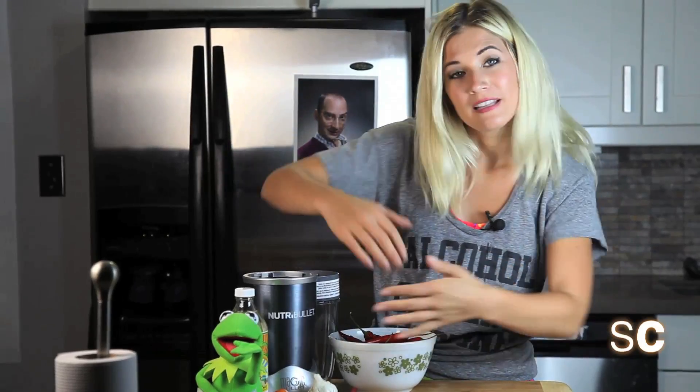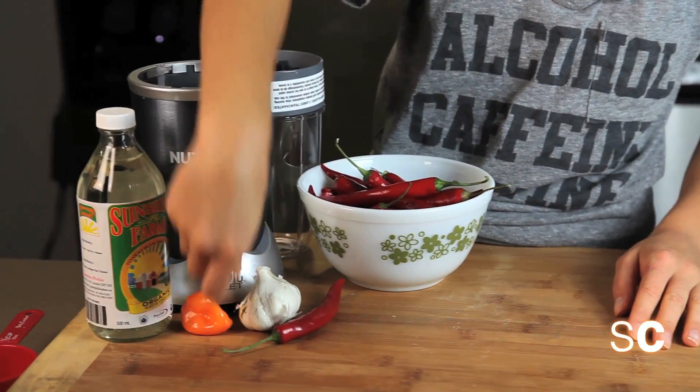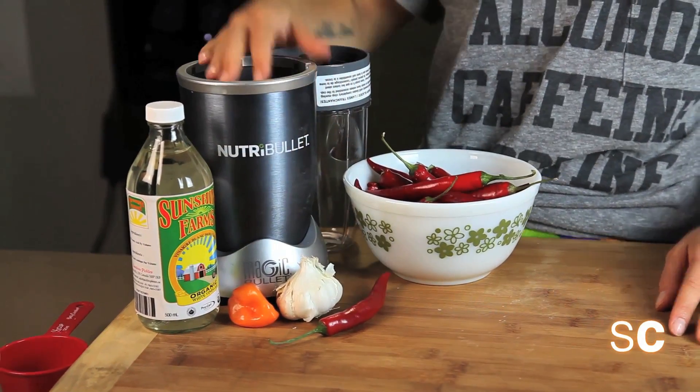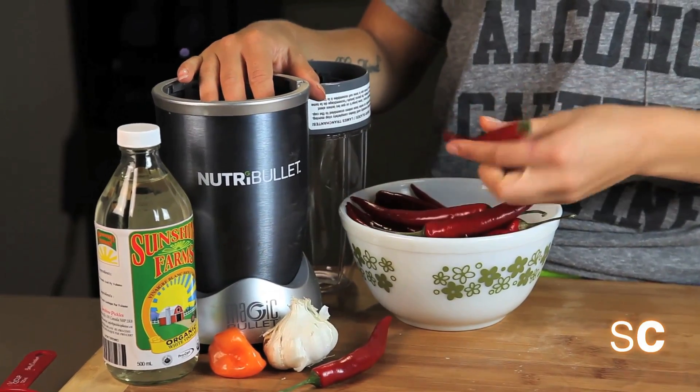Come closer, let's get to know our ingredients. We have some white vinegar, we have a habanero pepper, we have a whole head of garlic, and then we have a pound and a half of red jalapeño peppers.